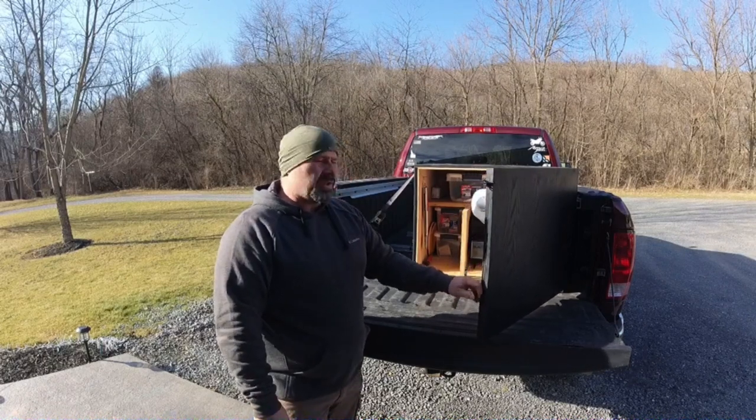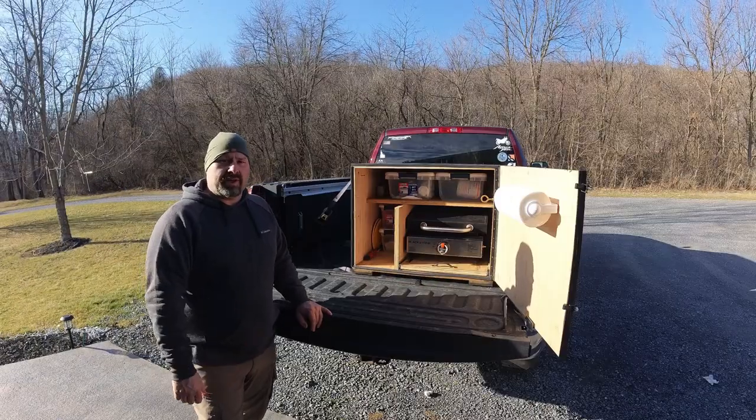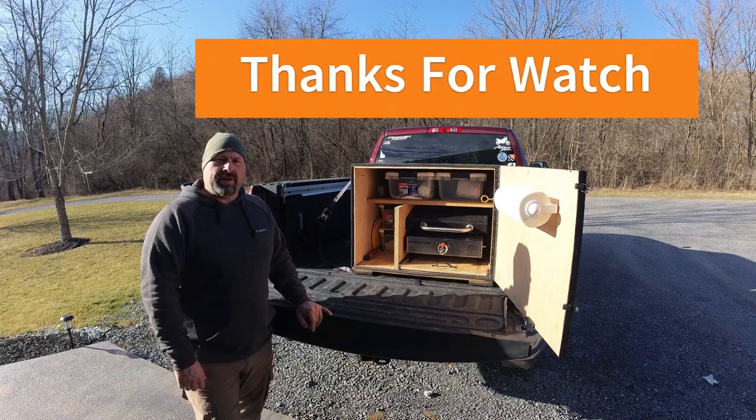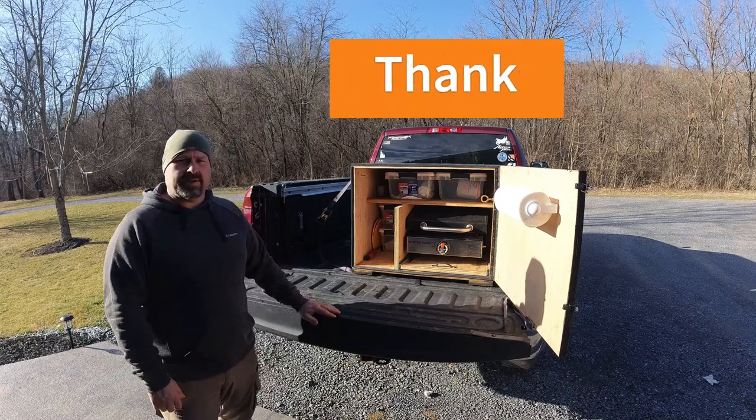Setup and teardown is quick and easy for those quick trailside lunches. There are a lot of different designs out there — this is just the one that works for us. Like and subscribe if you're enjoying the channel, and hopefully we can get some more content pushed out here shortly. Thanks, we'll see you in the next one.